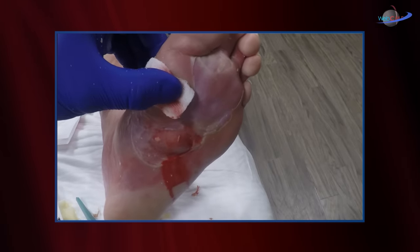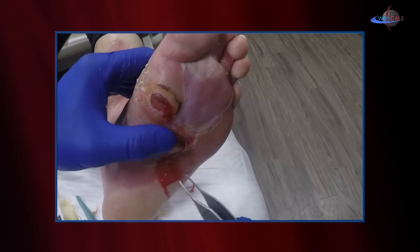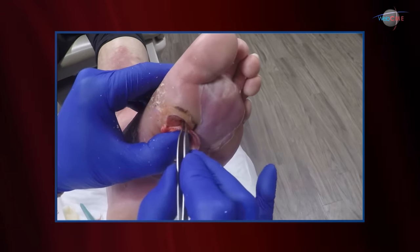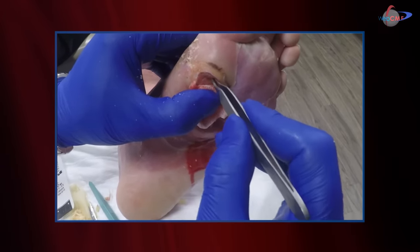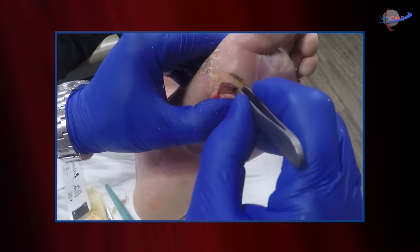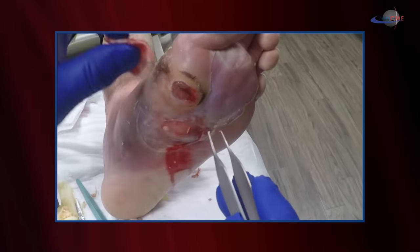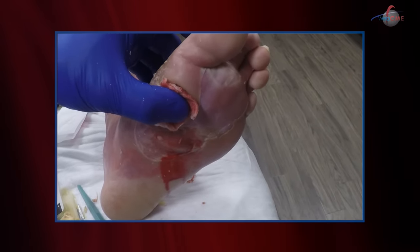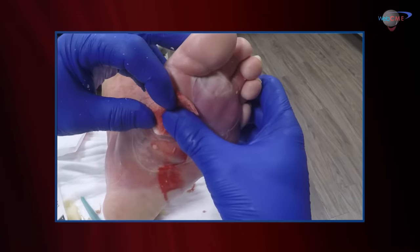One of the concerns with a foot ulcer like this, especially a septic foot, is how deep does this go. We can probe using a metallic probe. I'm using the pickups — I don't feel any bone, which is great. The patient reports that when he was in the hospital, they did some x-rays and told him the bone looked okay, which is also comforting.